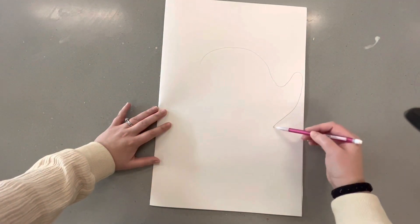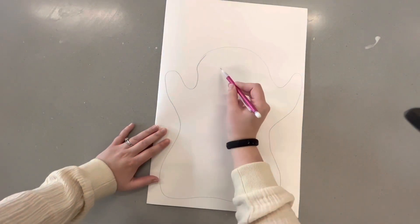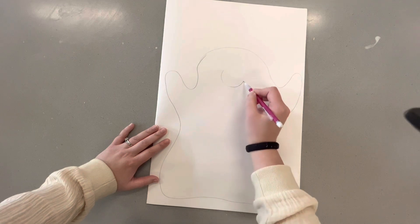Start with an overall shape of what you want your creature to look like — this is totally up to you, you get to decide. Then add any features you want yours to have.